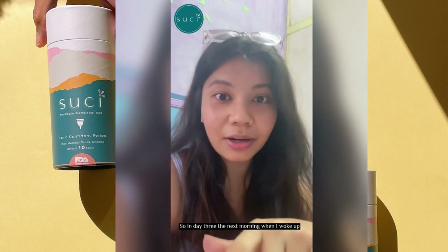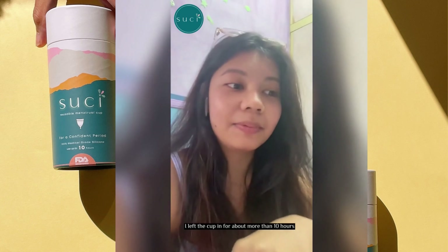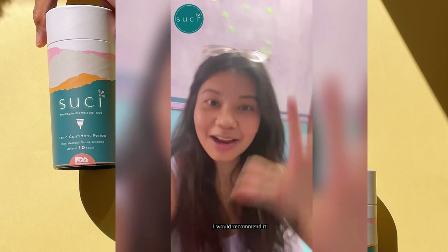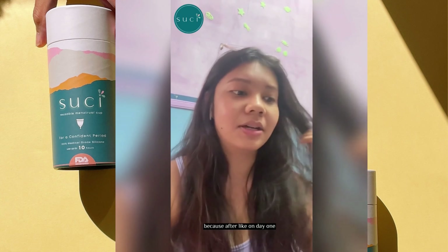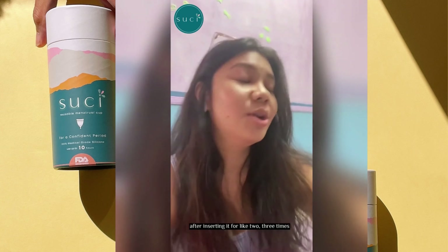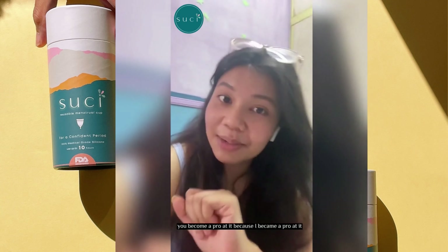On day 3, the next morning when I woke up, I had left the cup in for more than 10 hours and my period was just a little bit. That was my experience wearing the menstrual cup, and I would recommend it — because after day 1, after inserting it 2 or 3 times, you'll become a pro at it. I became a pro at it.